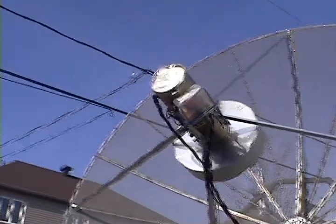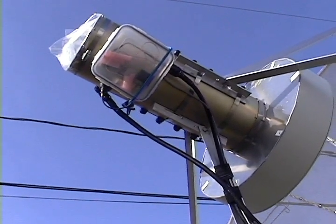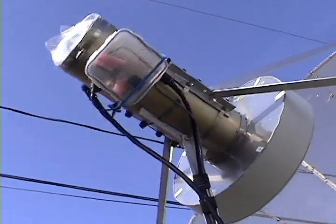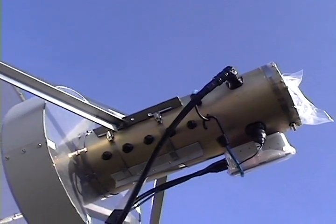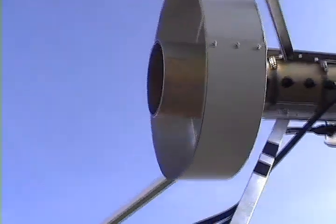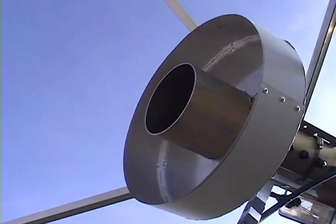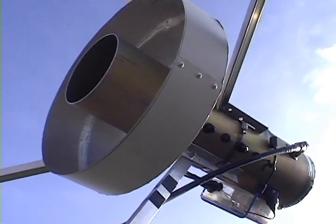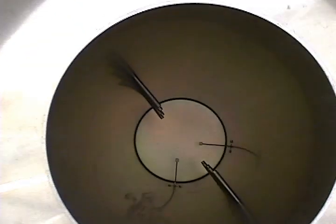The dish feed is a VE4MA style feed providing circular polarization with separate transmit and receive ports. You're looking at the receive port side and now the transmit port side. The choke ring is called a super scalar ring. Now we see the feed aperture with the super scalar ring surrounding it, and inside, the two probes and the two rows of polarization screws.